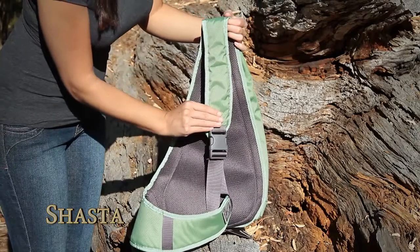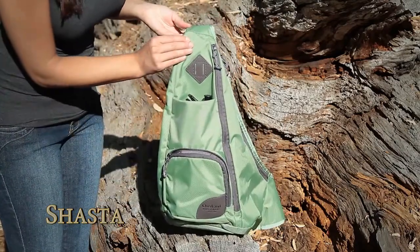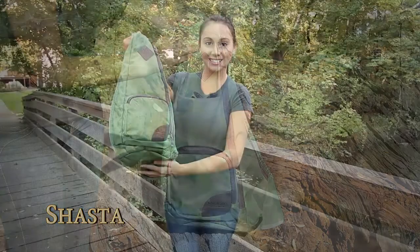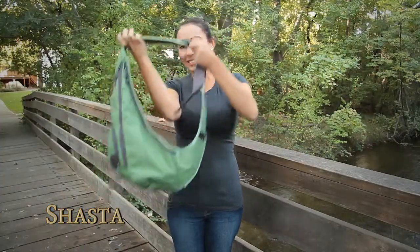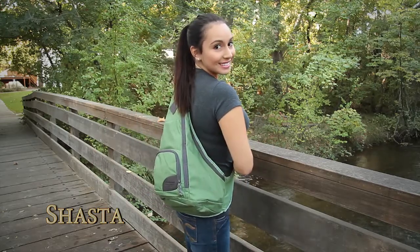The shoulder strap fits comfortably across the body and the easy to clean durable ballistic nylon makes upkeep a cinch. Go ahead, hit the trail or the gym with the Shasta and feel secure with everything you need comfortably on your back.